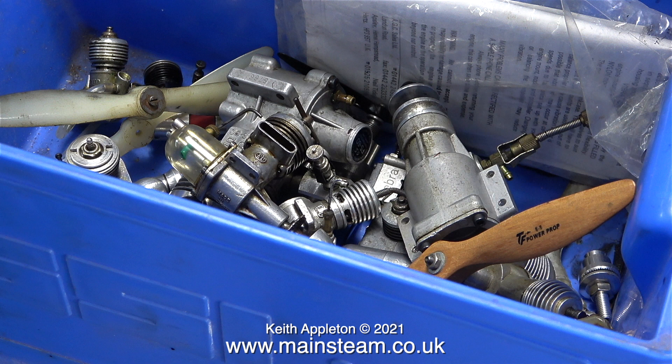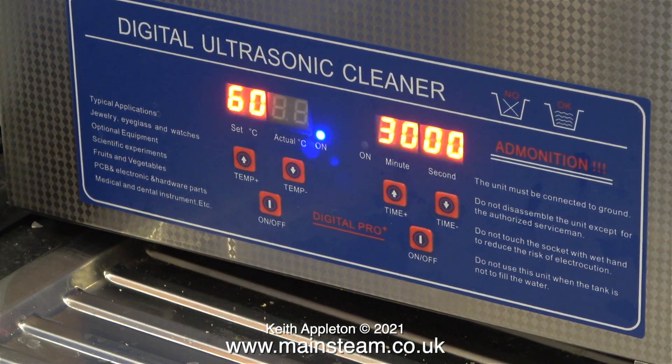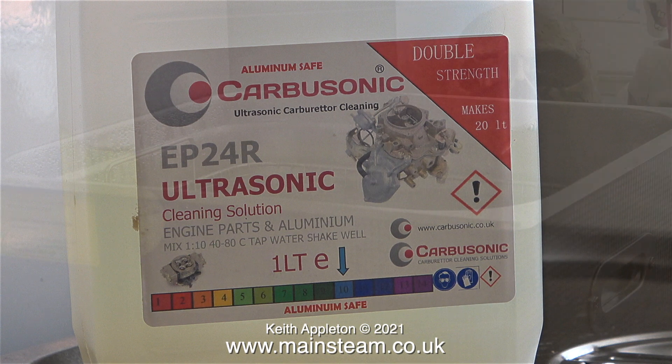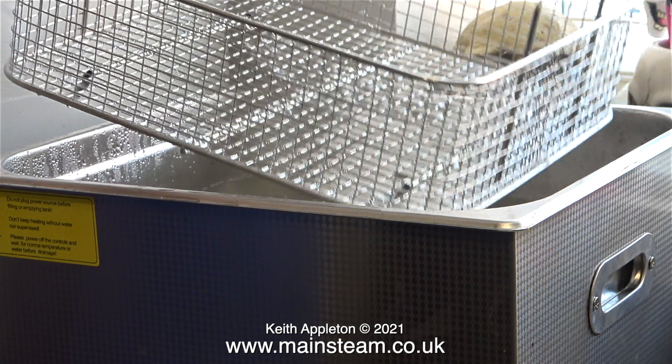Originally I was going to use the ultrasonic cleaner just for cleaning the OS FS60 engine, but as this carburetor cleaner liquid called Carbosonic is £15 per litre, I thought it would be a good idea to put all the engines in at one go. It does say on the front it makes 20 litres when suitably diluted with water. I should mention that you can put the liquid in a plastic bag, then put the part you want to clean in the bag and place it in the water in the ultrasonic cleaner, but I'm going to do it this way — I don't do that much ultrasonic cleaning so at £15 per litre it's not too bad.